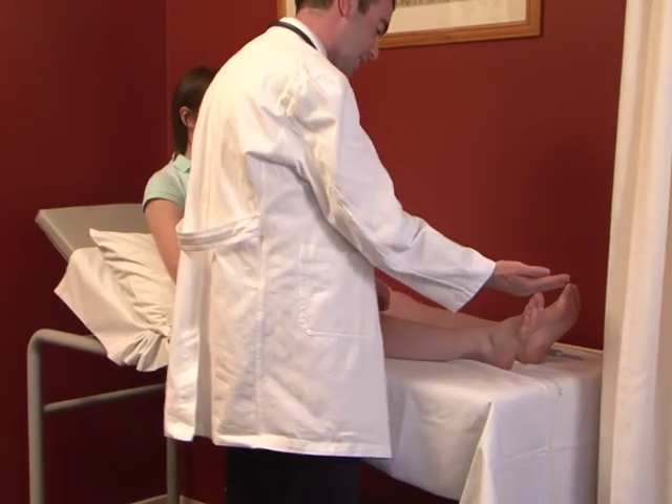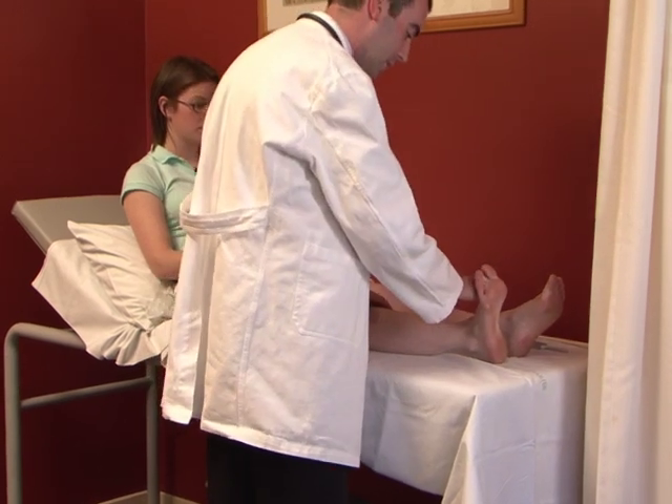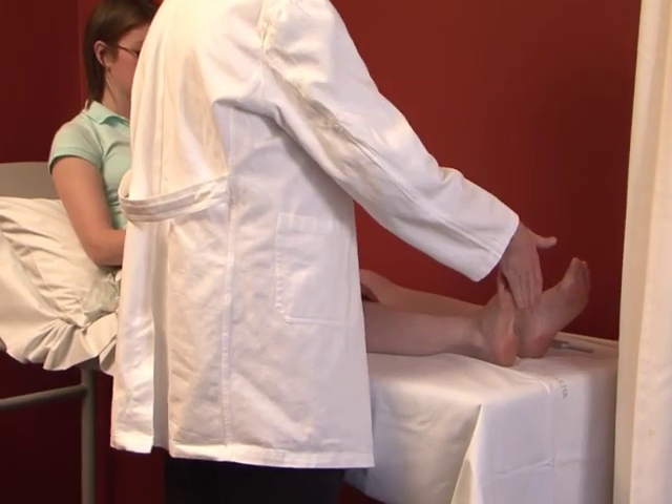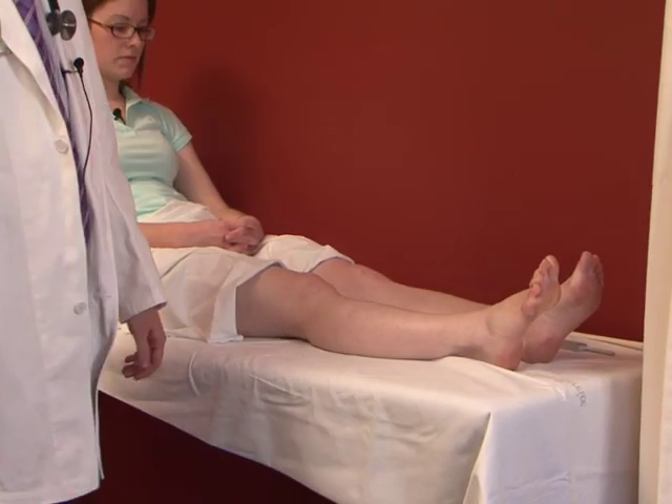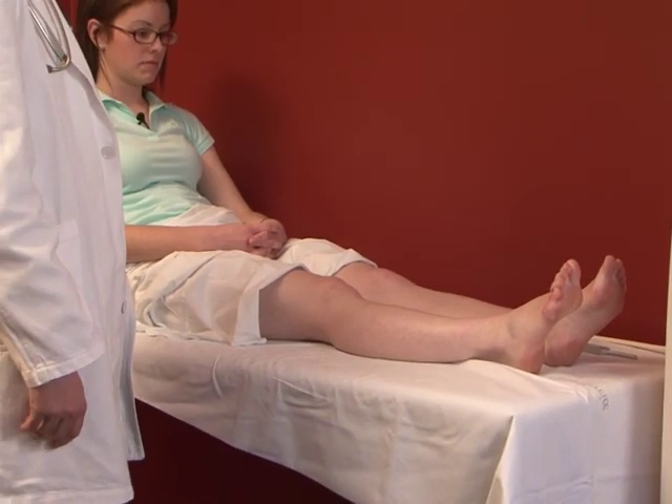Assessing power at the ankle: ask the patient to bend their toes right back and hold them there nice and strong. Then push down like you're pushing on the accelerator. Assess the left and compare to the right side as well.